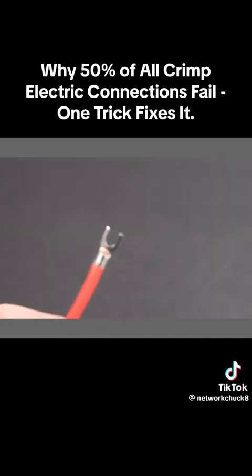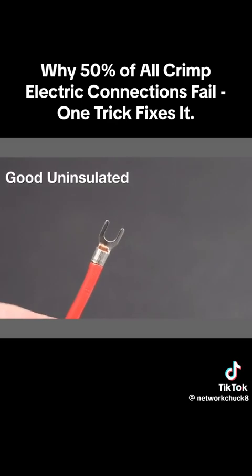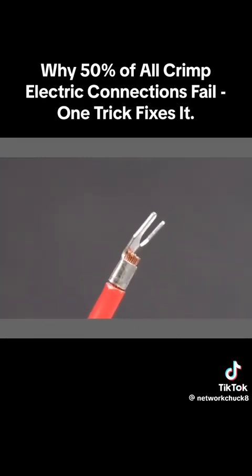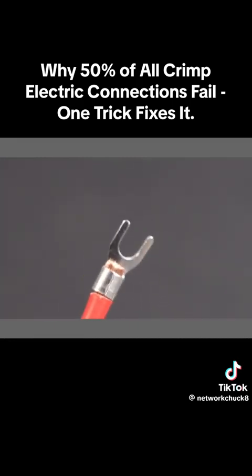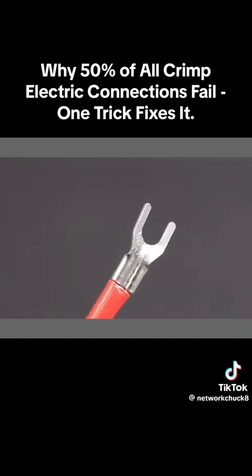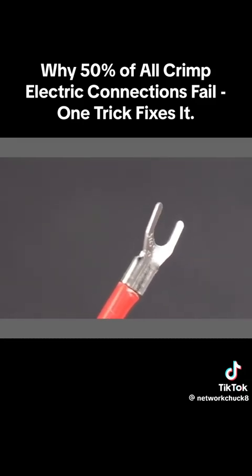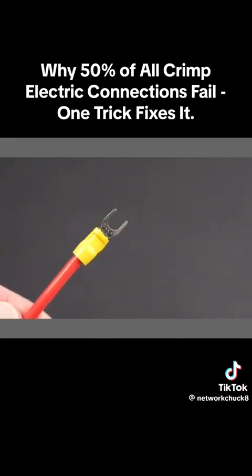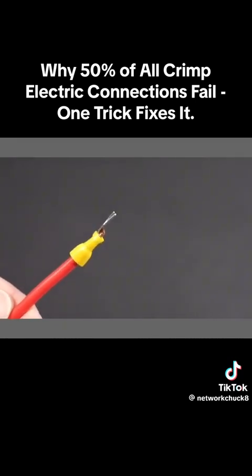And now for two perfect results — this is exactly what you want to strive for. This uninsulated connector was crimped correctly using a manual tool: it's smooth on the seam side with a little bit of wire extending past the crimp, and when we reverse it you can see the telltale impression of the tooth, ensuring we got enough compression for a good result. Finally, for the insulated connector done with a ratcheting tool, it's got the right amount of wire extending past the crimp — a perfect result.